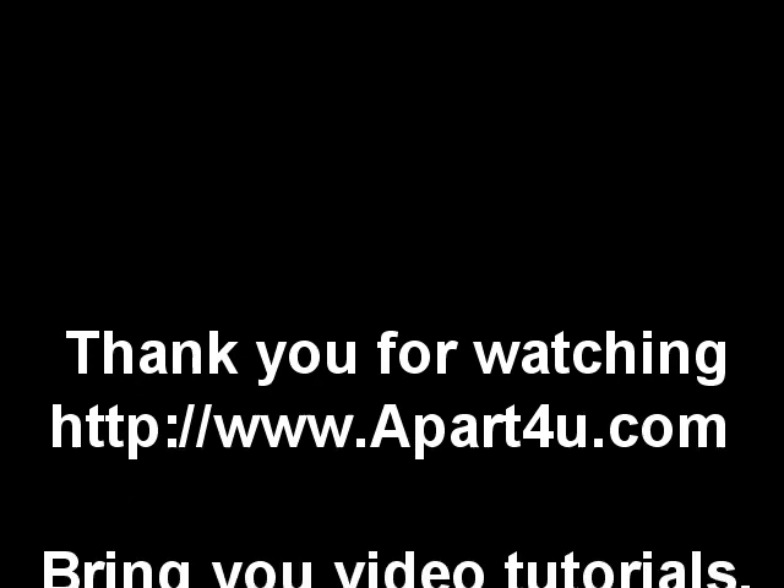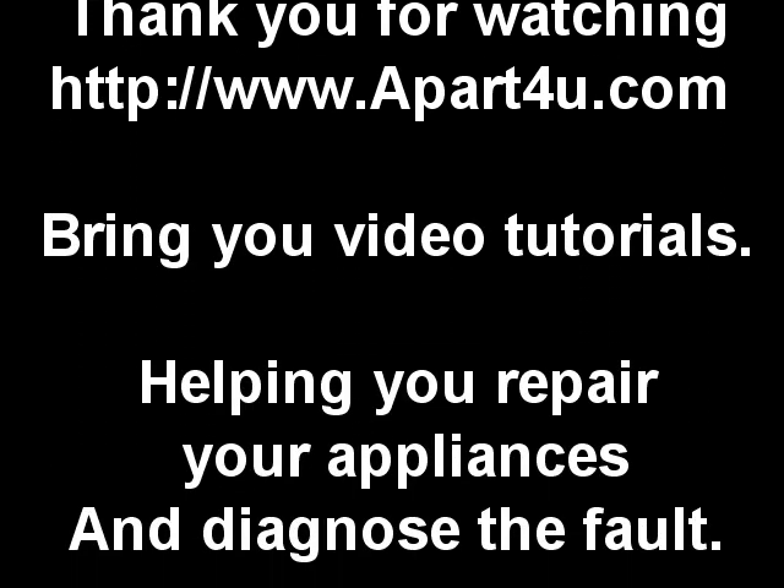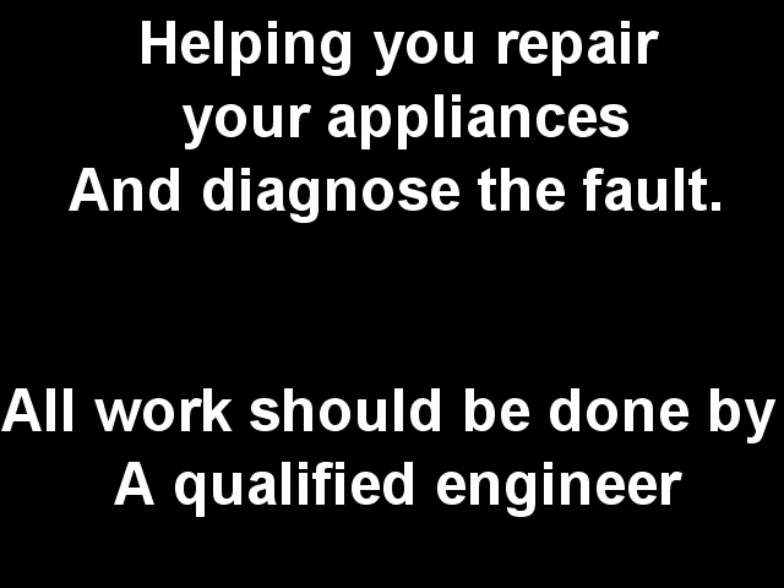We hope you found this helpful, and remember to shop at A Part For You. We carry over 25,000 parts in stock. Thanks very much for watching.